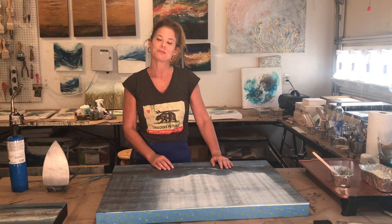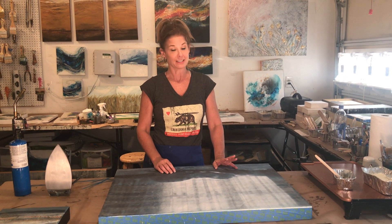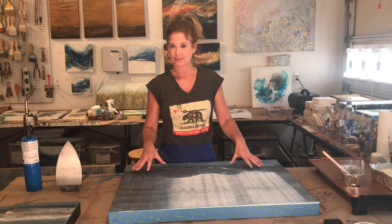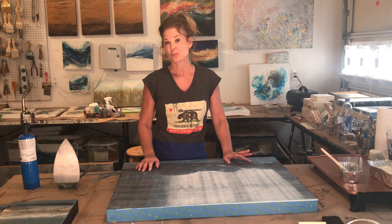Hey everyone! Thank you so much for tuning back into my next Facebook Live. Today I'm going to show you a process of ironing to fuse a photograph onto a large-scale panel, and then I've got a couple of announcements at the end.